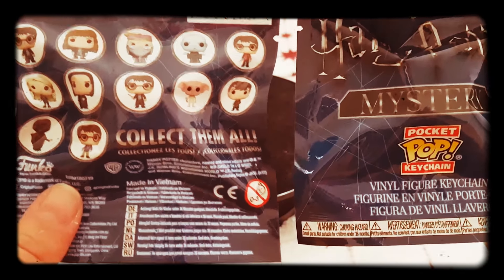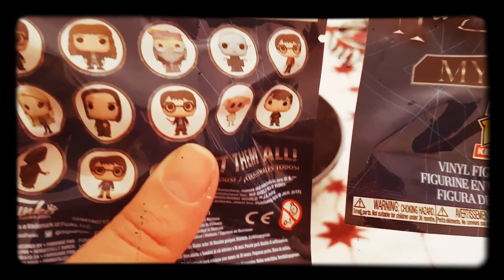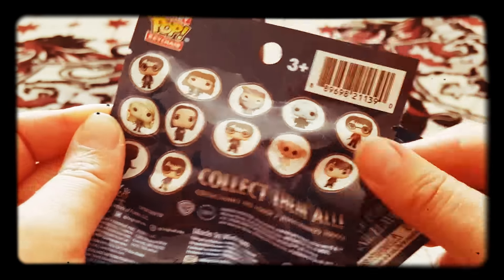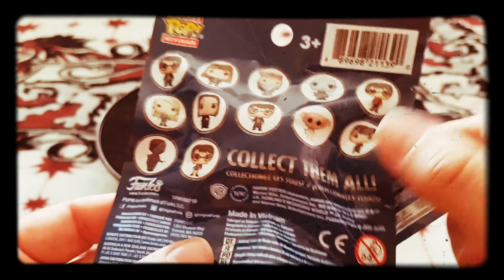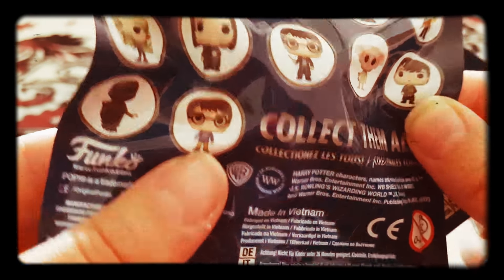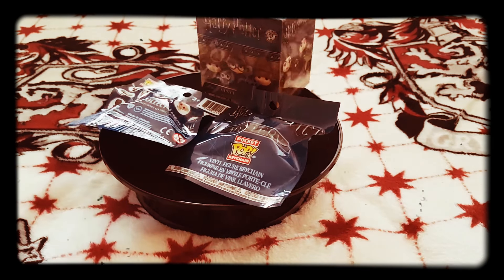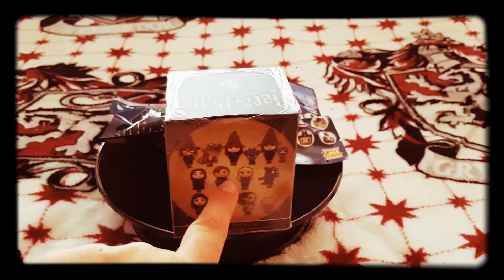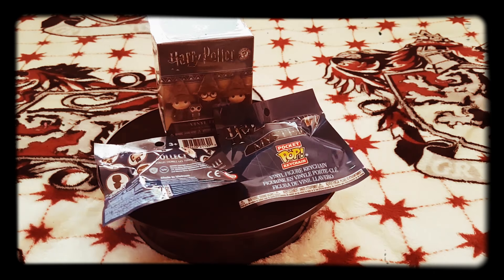The new things at Tesco are the mystery pocket ones — they are £4. I've got the figures there, that's what's inside them. I quite like all of them on there, very nice — especially Luna. I also think that's Neville, yep there's Neville. There's Harry, with an H on it. That's what's on the back and the side, things like that.